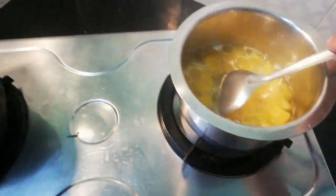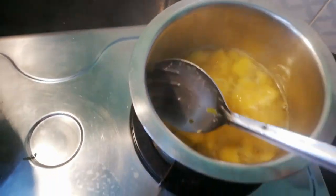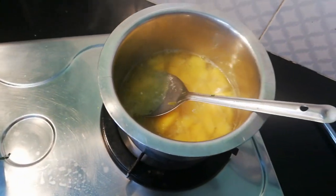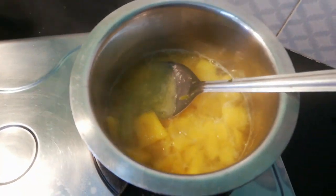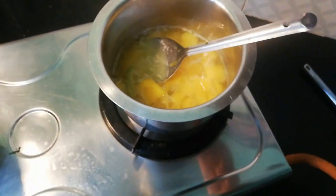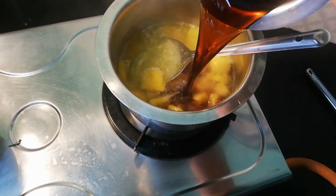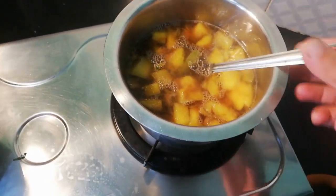Meanwhile, we will cook the manga. If you want to cook the dish, you will cook it. I will cook the ingredients. I will cook the dish in a little place. It is good to eat. We'll cook it in a little place.